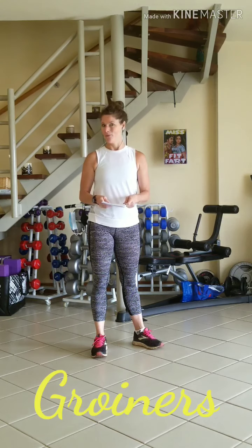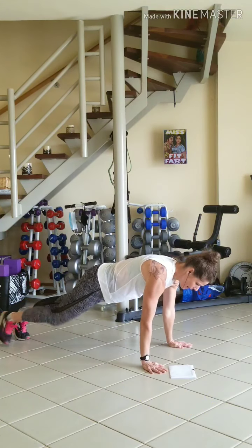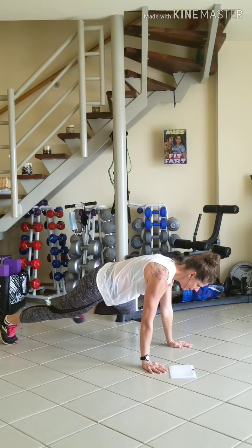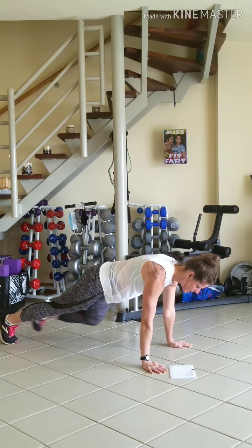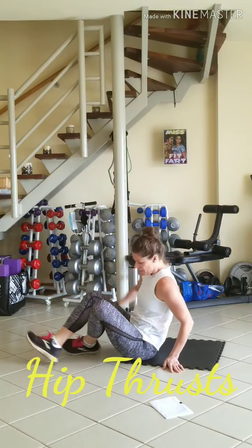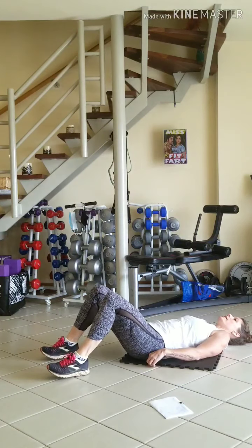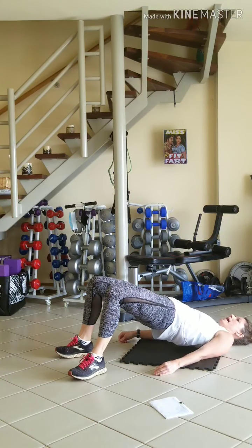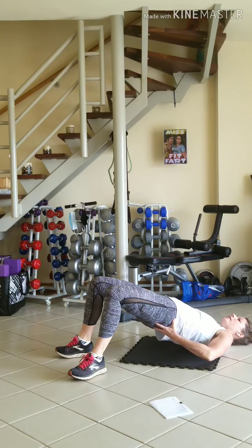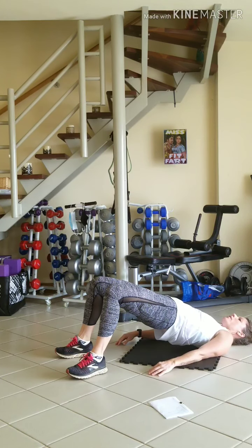Number 6 is groiners. We're in a plank position and we're going to have the right knee come to the right elbow, left knee to left elbow, and so on, 10 times on each side. We'll then do hip thrusts with both feet flat on the ground, 90 degrees hip width apart, thrusting up, really activating the glutes. Inhale on the way down, exhale on the way up.